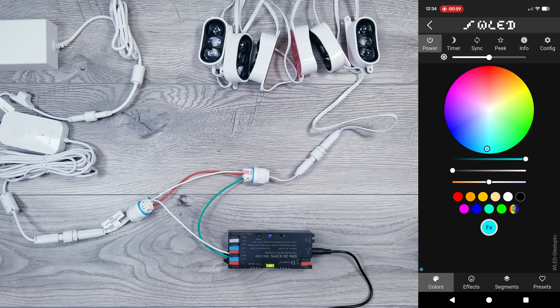All your lights should be on, but if not, make sure to hit the Power button on the Govee controller, since that will still let you turn things on and off.